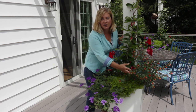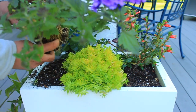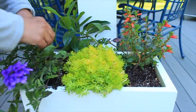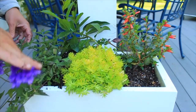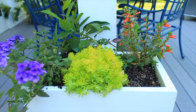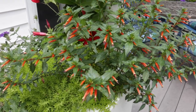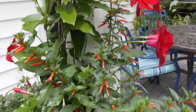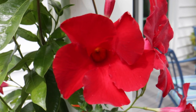Over here the star of the show is the Vermillionaire Cuphea. I have to tell you I was not convinced to use that plant, and someone said just try it — you will have hummingbirds. Almost every day, especially lately, hummingbirds are at this plant. It is unbelievable. I'm trying to get a video of them but those little buggers are quick. There's also a nice verbena, and lemon coral sedum has filled in the whole thing, which I think is really nice.